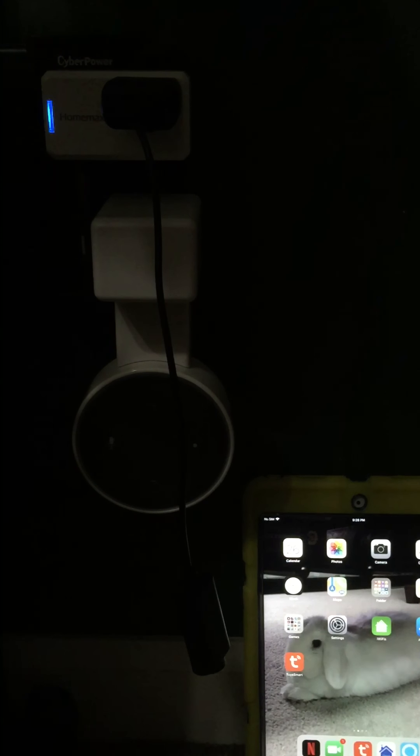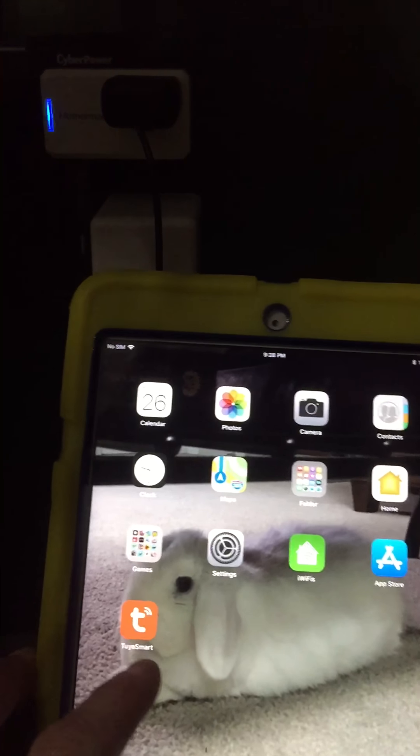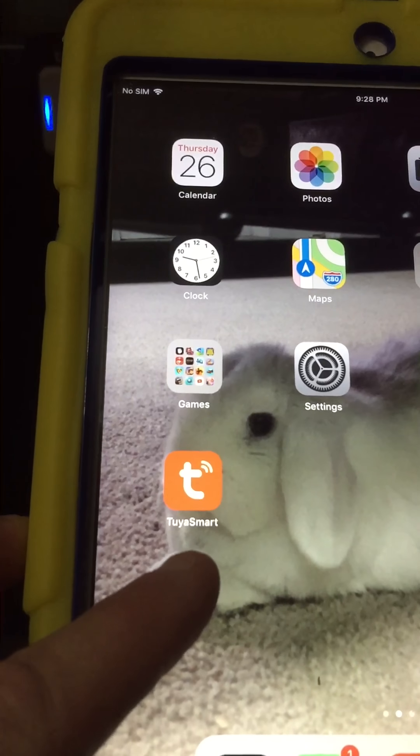The first thing you need to do when you get it, you need to install this app right here. You can see it right there.